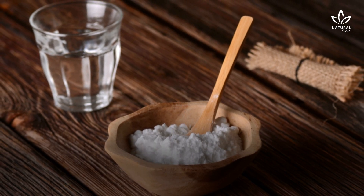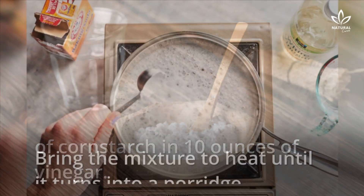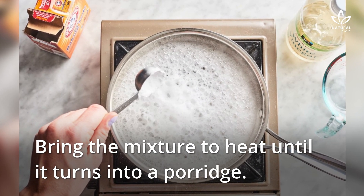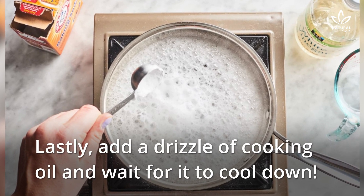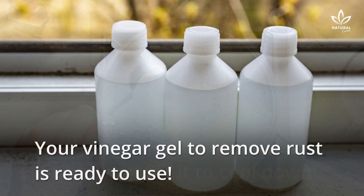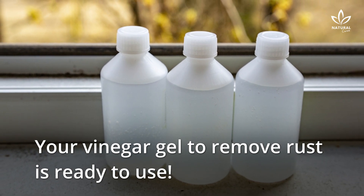Dissolve two spoonfuls of cornstarch in 10 ounces of vinegar. Bring the mixture to heat until it turns into a porridge. Lastly, add a drizzle of cooking oil and wait for it to cool down. Your vinegar gel to remove rust is ready to use.